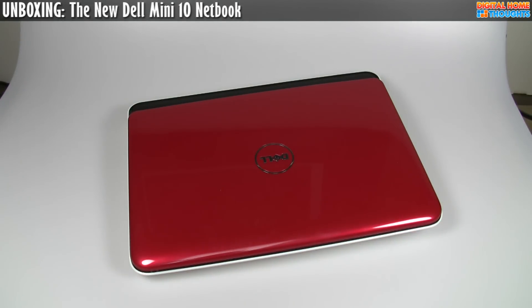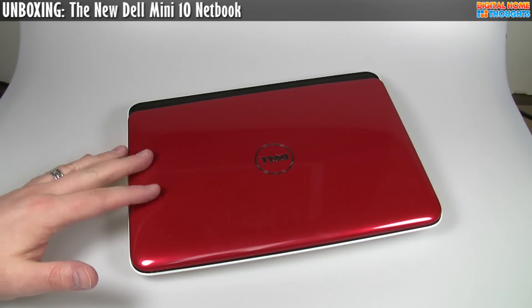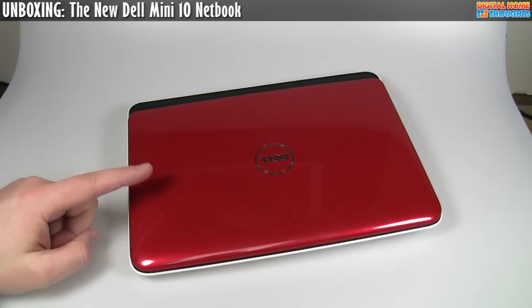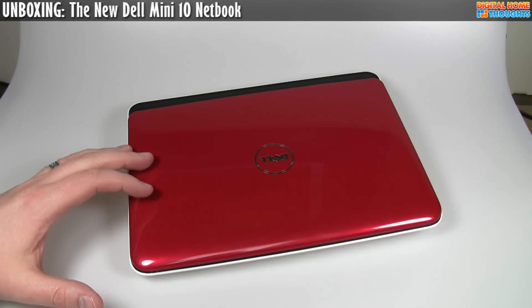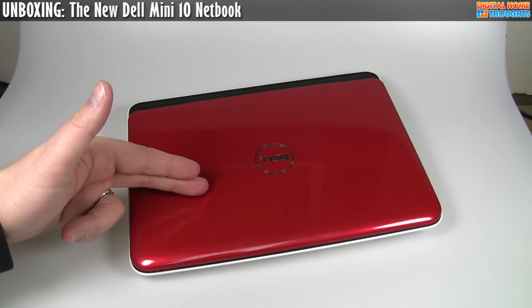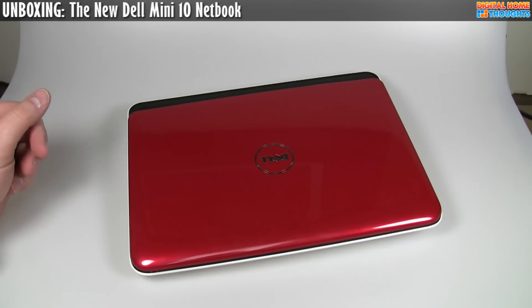It has a 10.1-inch widescreen display at 1024x600 resolution. This particular model does not have the high-definition display, which kind of sucks — I would have liked a higher resolution screen. That's probably something Dell may offer a little later. They tend to release the base model first, and then a couple months down the road start giving you different options. On the ordering page for the new Mini 10, they're already mentioning GPS and a TV tuner that you can't actually order today.